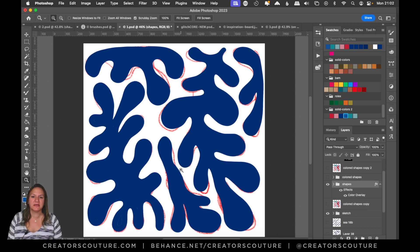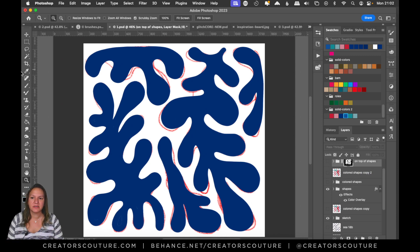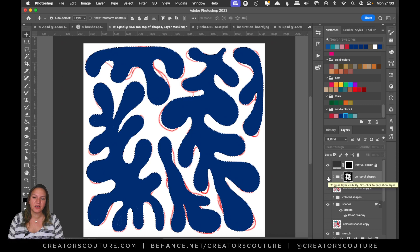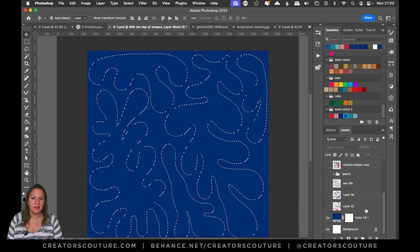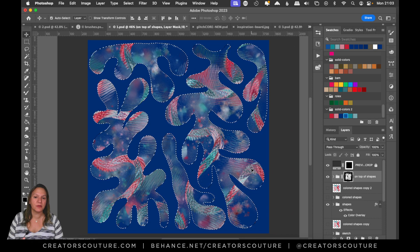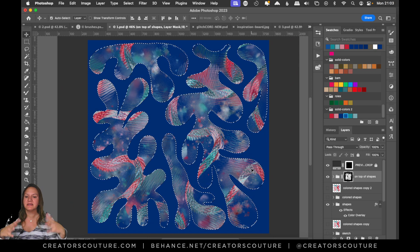Always make sure for something like this that you use brush smoothing. Then I created a layer group — I took those shapes, merged them onto a single layer, made a selection, and used that as the layer mask. Essentially, I just painted inside of those shapes using my multi-color brushes, and using only one color palette with different brushes I got a really cool effect.